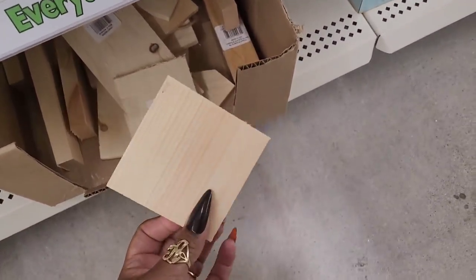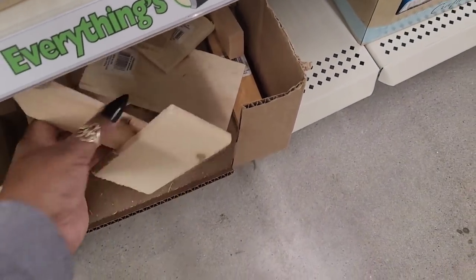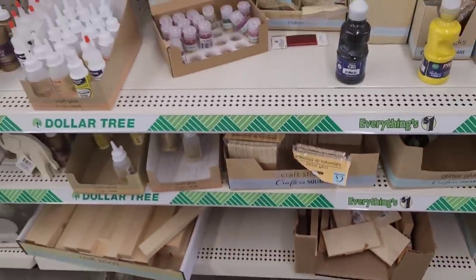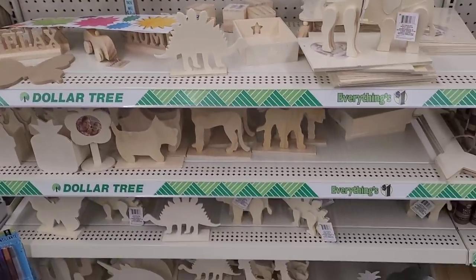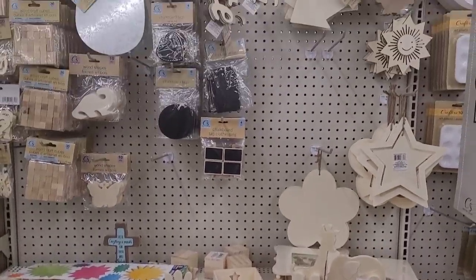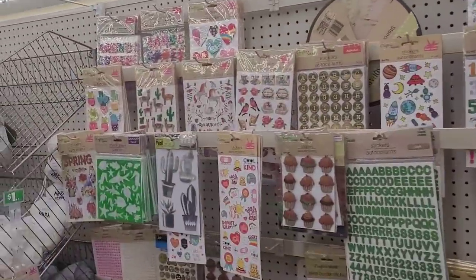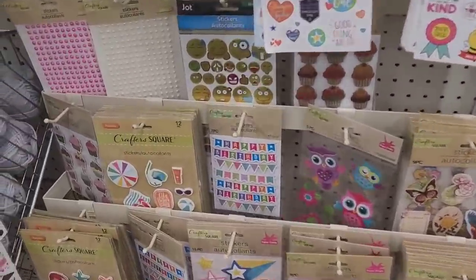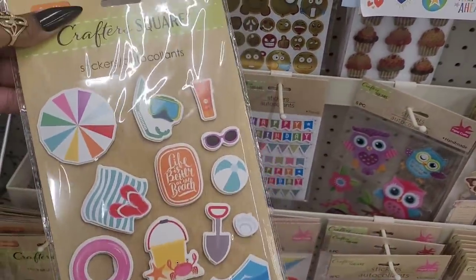They have these too, I hadn't seen those. Oh, they're little DIY items. Stickers. Those are cute.